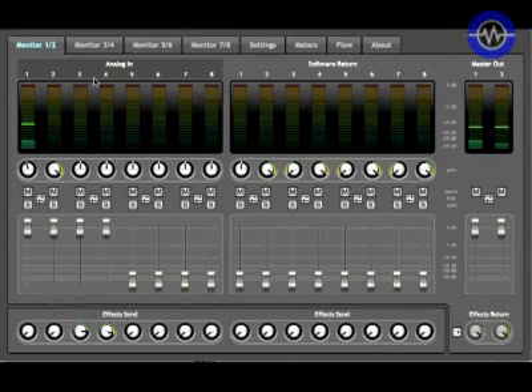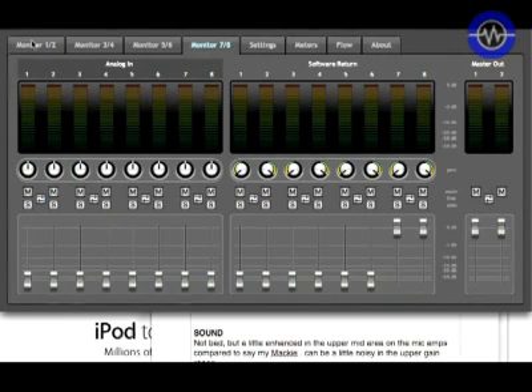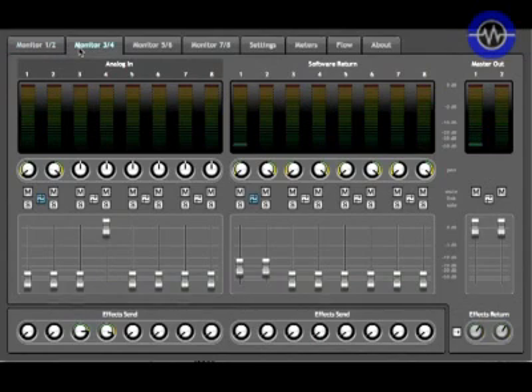One of the really nice things about this system is the control panel. It allows you to access the onboard MXCore DSP that lives on the unit itself. This enables you to set up four separate stereo zero-latency mixes that are a balance between the physical inputs of the unit and the USB returns. This runs separately from the DAW, so you can have separate mixes set up in the control panel, and you can also add effects to the first two stereo mixes.